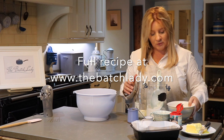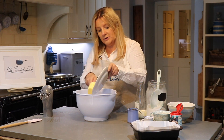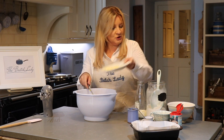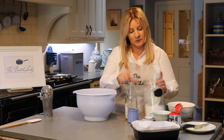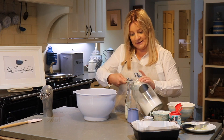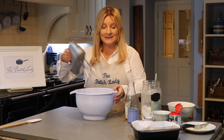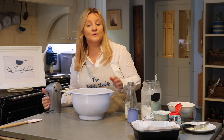First we're going to put our butter in our bowl. This is just softened butter at room temperature. We're going to use one cup of sugar, put our sugar in, and we're going to start creaming this together. I'm just going to use my electric whisk and start creaming.